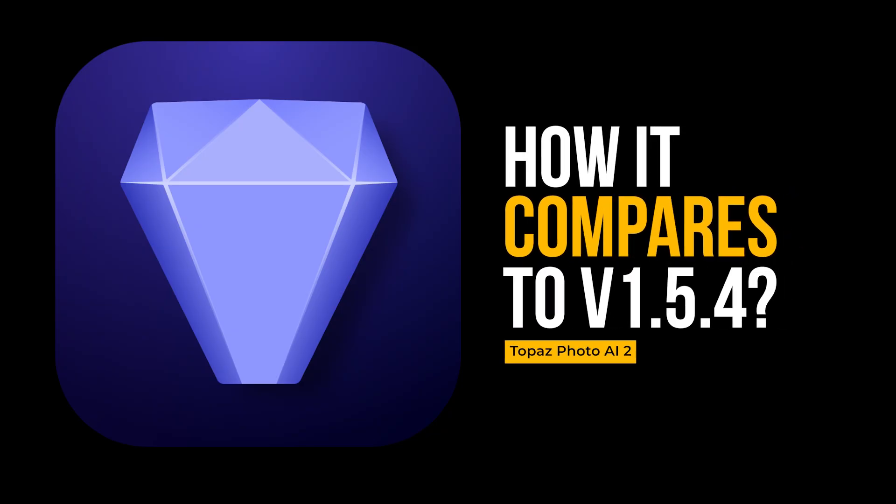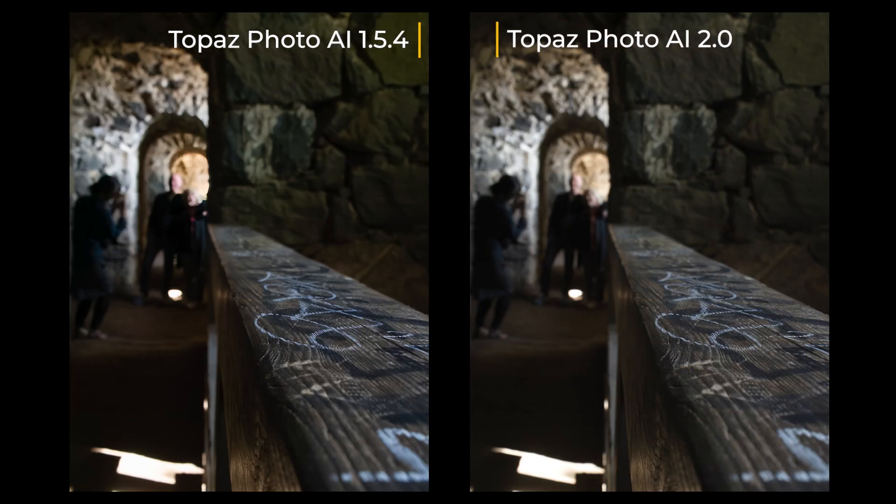Now let's look at how it compares to the previous version. At first glance the differences are very minimal. But if you look closer, the rendering of the noise reduction looks a lot more natural in the out-of-focus areas, which is generally a good thing. The sharpening is also slightly better, but not by much. Especially the noise reduction in out-of-focus areas looks a lot more natural — it leaves those areas alone rather than over-sharpening them. I didn't test the upscale feature; I'll do that separately.